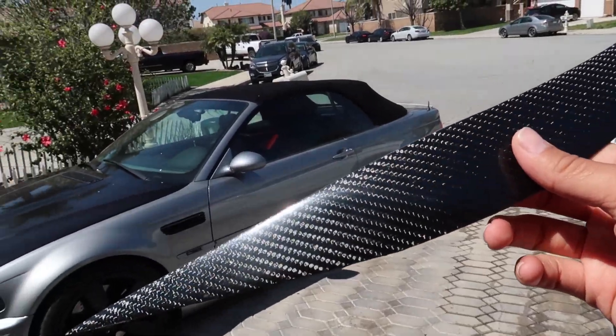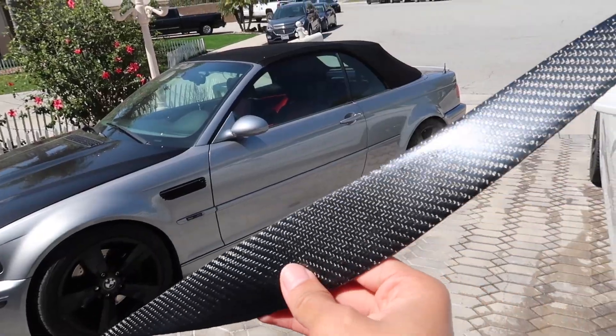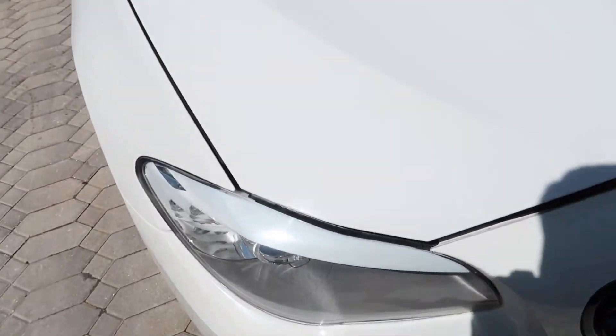These eyelids were actually like 30 bucks, and the carbon fiber is not that bad at all — it's pretty good actually. Let's do it. All right guys, the car is all nice and clean. I'm going to go ahead and put them on right now, and then I'll probably give my dad's car a wash after. Let's get to it guys — as you can see it's all clean now.